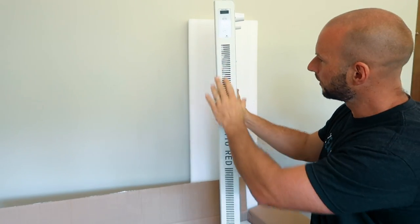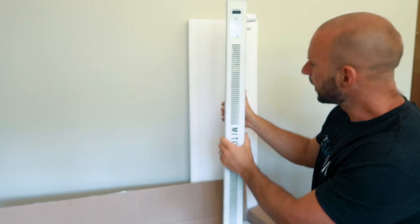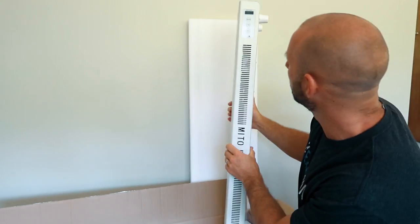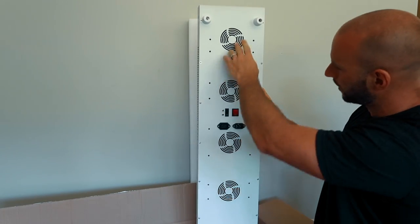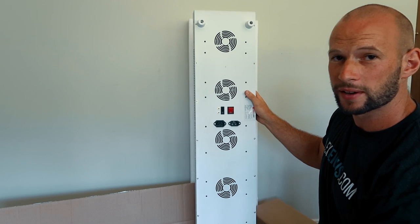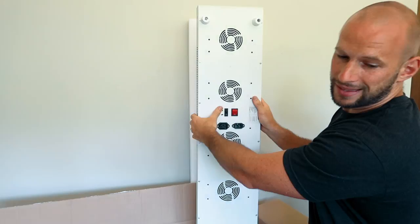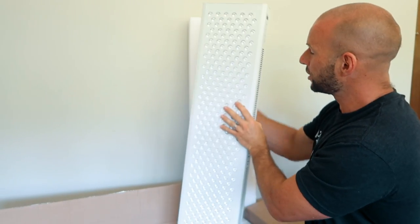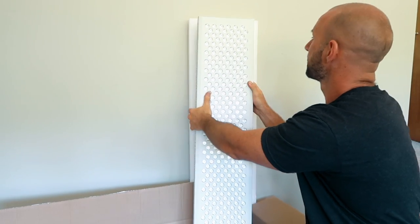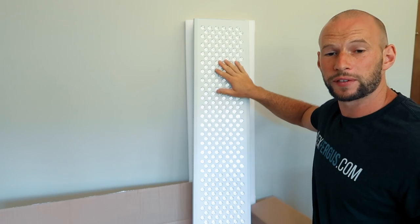On the side you get the similar vents that other panels have, plus the branding, and it's a little bit thicker than other panels. On the back you have five big fans, which is standard for panels this size. This is the extra-wide model with 300 LEDs built in. You can also get a smaller one with 150 LEDs and an even smaller one with 60 LEDs.